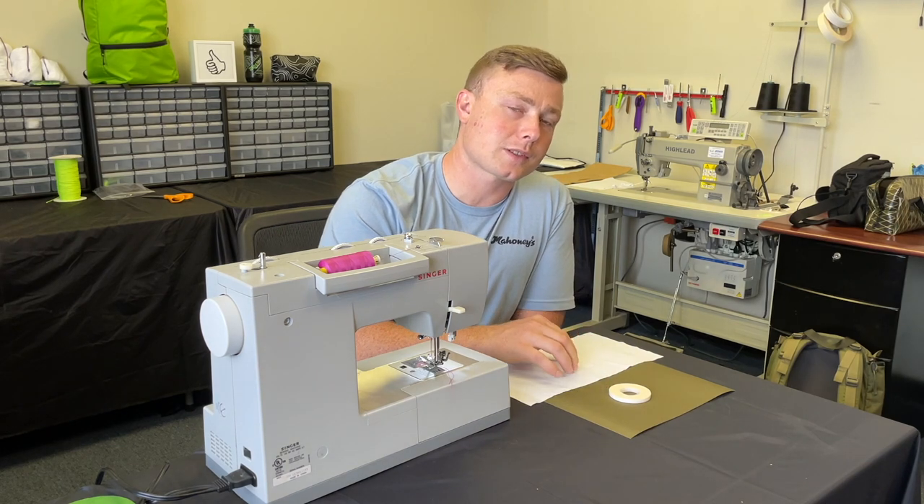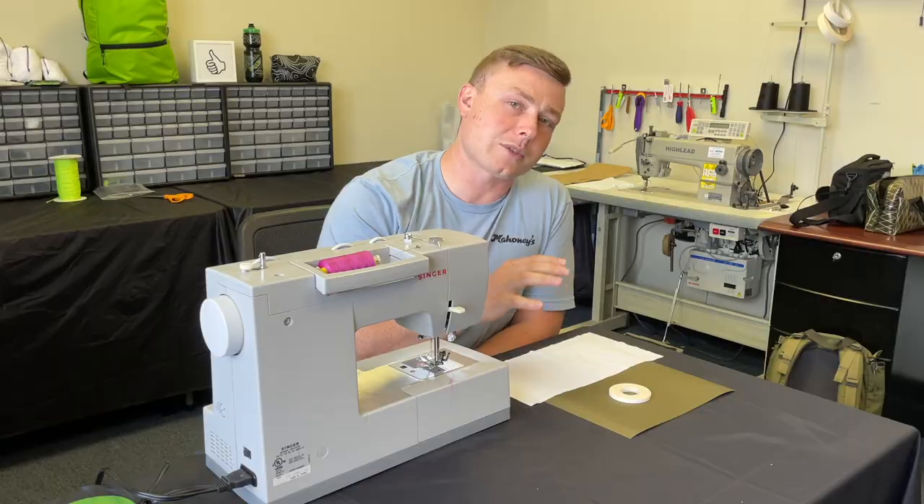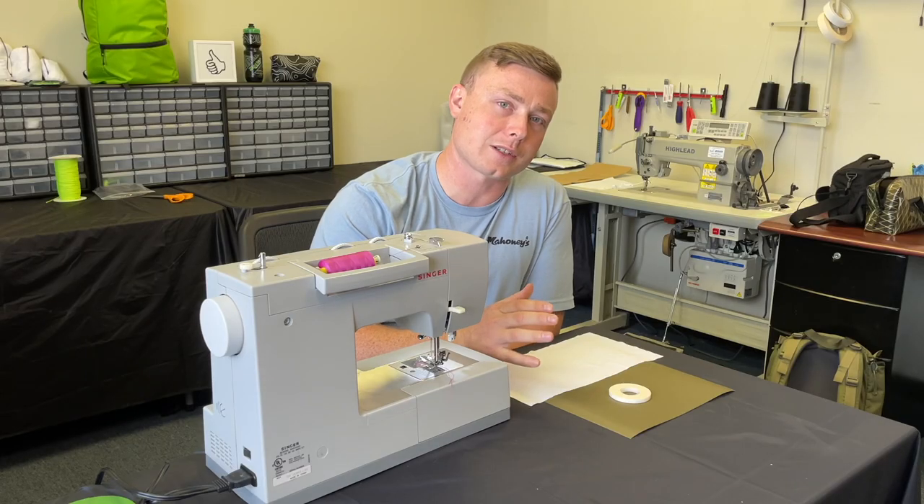Make sure that you don't stretch your fabric to fit your pattern piece. Even if it's just a little bit of stretch and you feel like you can make it work, it will eventually just deform your pattern piece and you're not going to get that good clean finish look you're looking for.